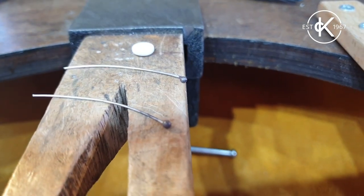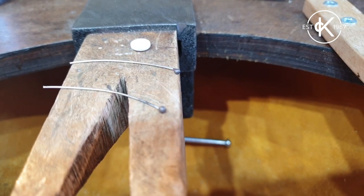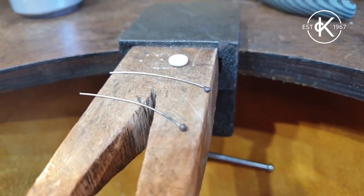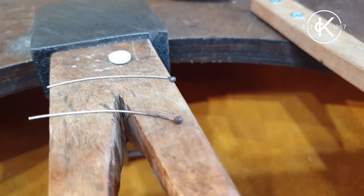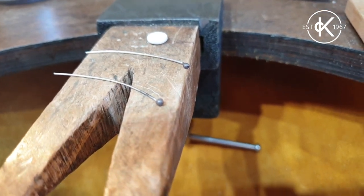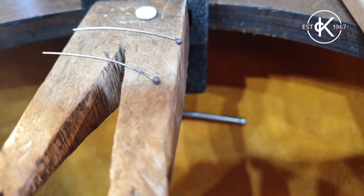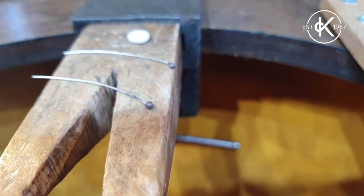Now I need to clean up all those oxides - all that black left behind by the blowtorch. You can either do that by hand with some sandpaper, or if you've got pickle or something similar to clean your metal you can do that. Next month we'll be talking more about pickle and how to clean oxides off silver after using a blowtorch, but for just now I'm going to use a little bit of sandpaper to give these a buff and clean. There we go - two bits of wire with little balls on the end, and now when I take my bead and thread it on, I've got a little stopper to keep the bead in place.